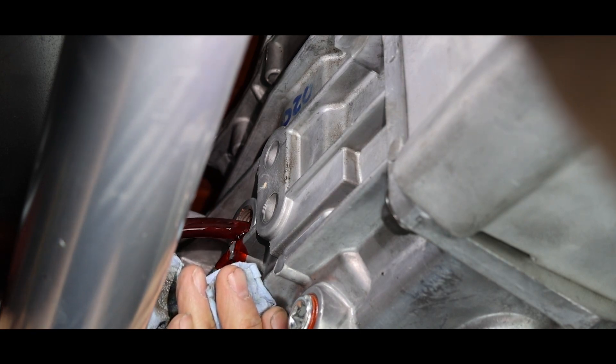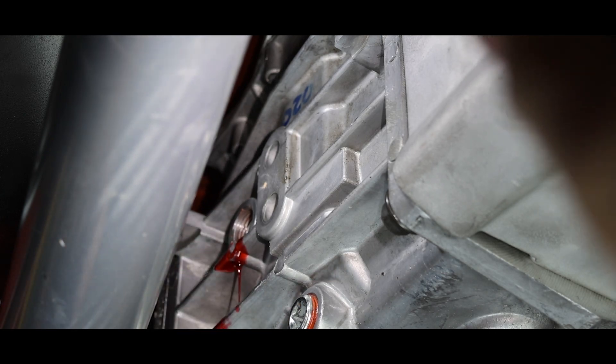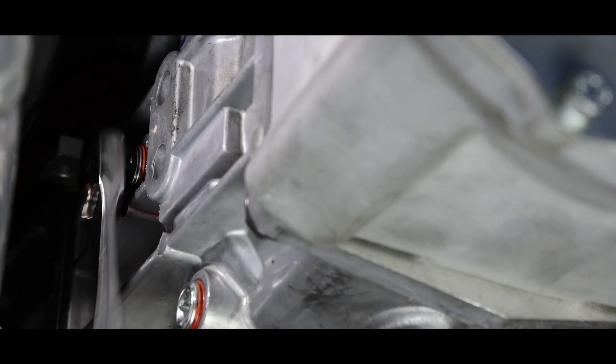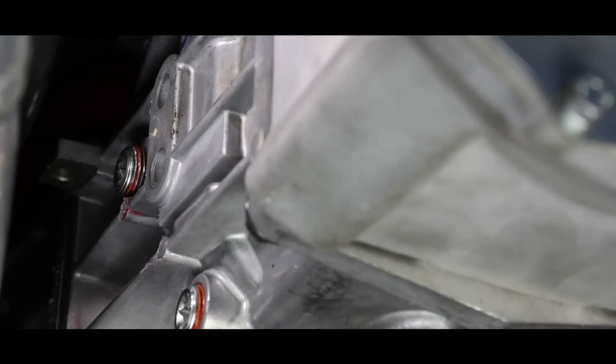We've reached full, so we're pulling back the line. I quickly put the plug in because with our fast-fill system we were getting some oil coming out of the hole. That's one of the downsides — it's convenient and moves fast, but oil will come out pretty quickly, so you have to pay attention and be on your guard.